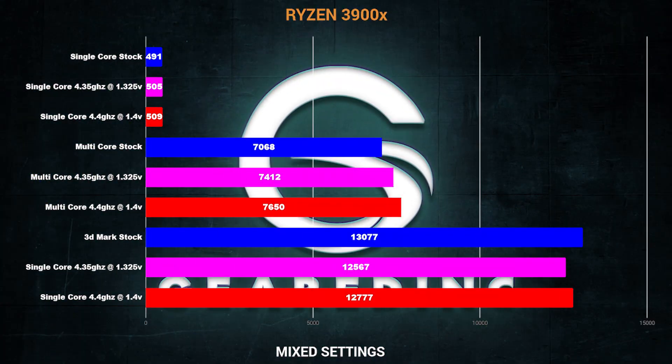Once I cranked it up, I was able to hit two different clocks: basically 4.4 GHz at 1.4 volts, which is obviously over the safe recommendation, and then a stable 4.325 GHz at basically 1.325 volts — the maximum safe voltage they recommend for all cores. I was fully expecting to get better performance in Cinebench synthetic tests, which I did. In my single core I went up to 505 and 509 respectively, and for multi-core I went up to about 7,400 and 7,600 in Cinebench 20, which was tremendous.